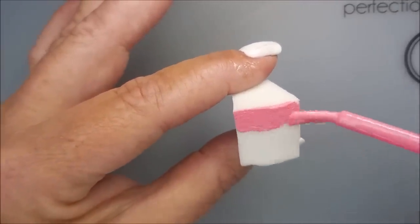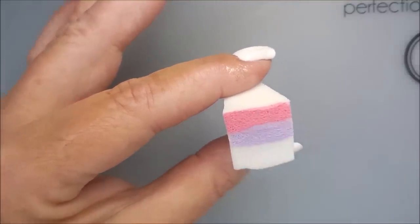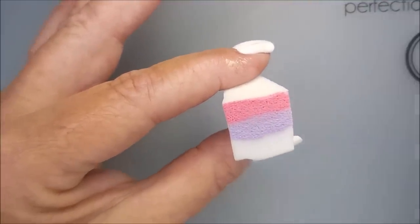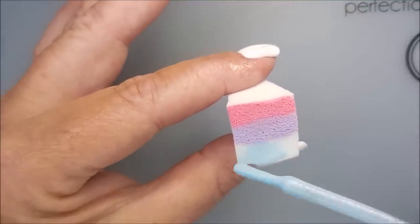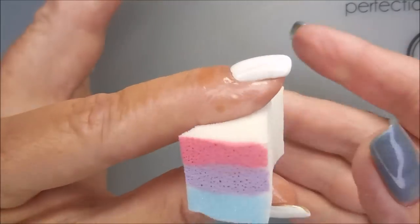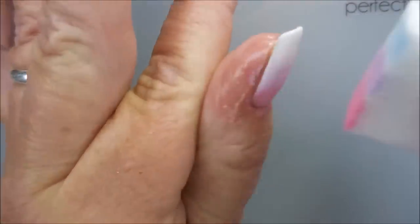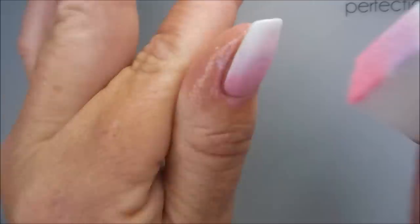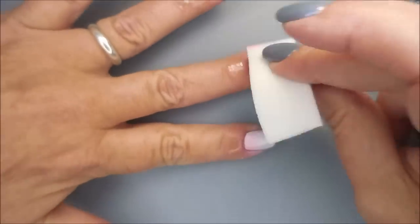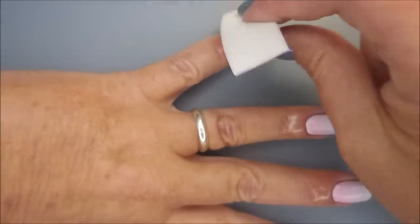You all have seen me do gradients before. I'm just going to go in and load the sponge with the polishes. It is a pre-dampened sponge — I went and ran it under the faucet and squeezed all the excess water out. I just thought these look like great colors to do an Easter Manny with. I started with my thumb on that round, so we're going to roll through the rest of them real quick. This is how I almost always do my gradients.